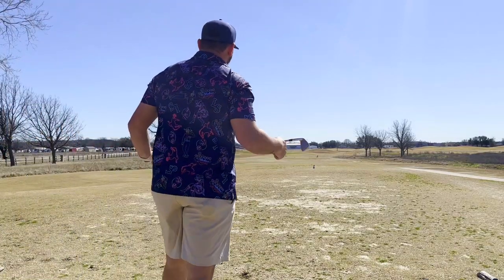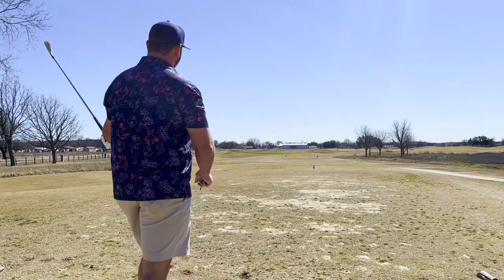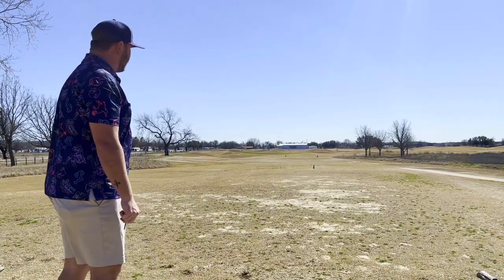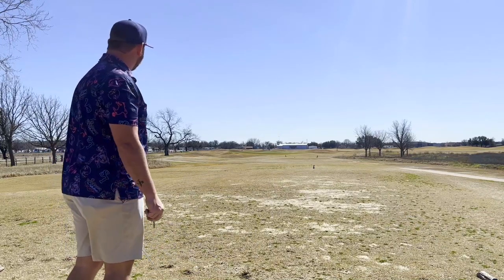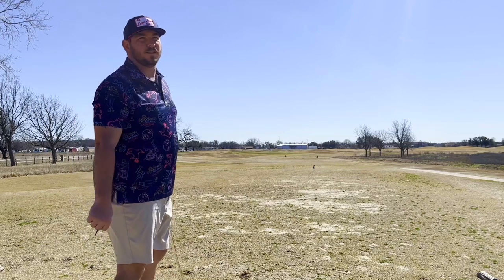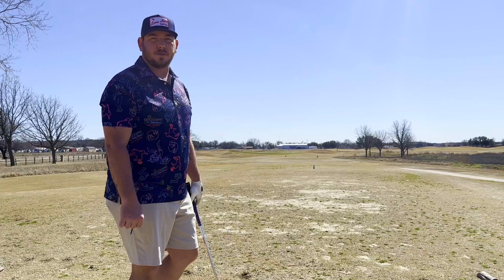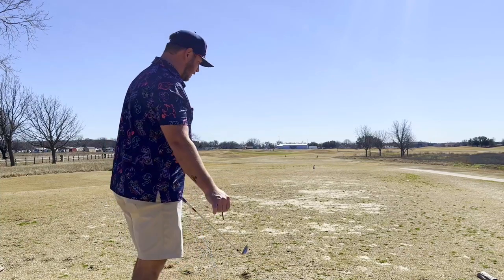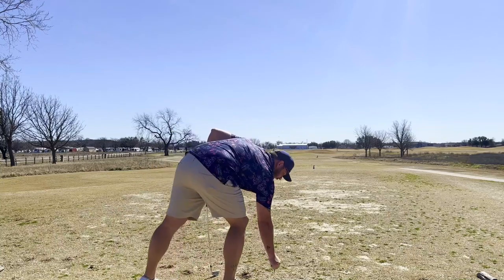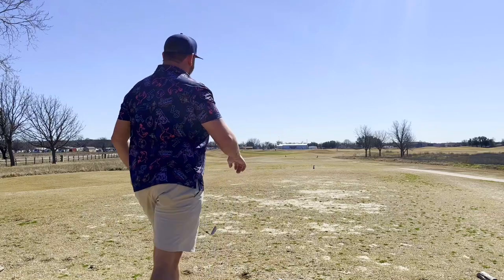This one's 207 to the middle, but it's playing like 213. It's kind of in between clubs here, so I'm going to go 5-iron. You'd definitely rather be short on this par 3. I also want to apologize — if the sound is bad, it's because I forgot the mic adapter at the house, so bear with me, first video. Still 5-iron, hopefully.